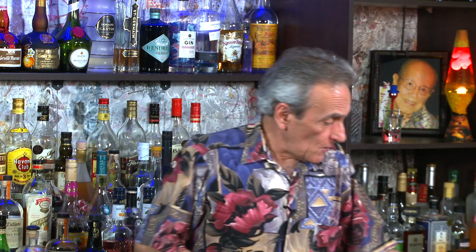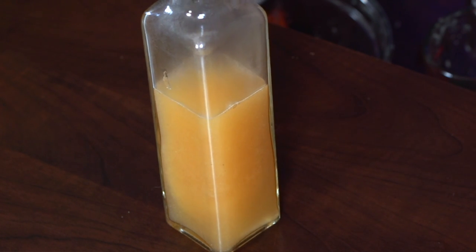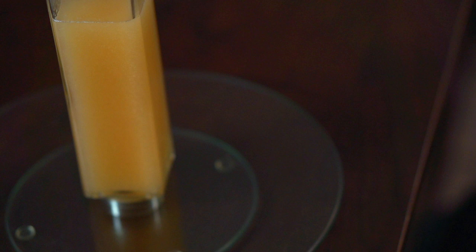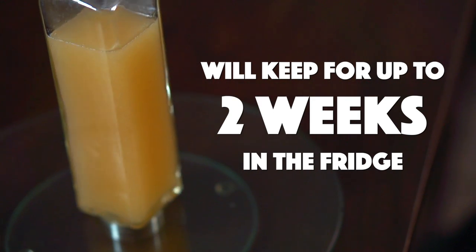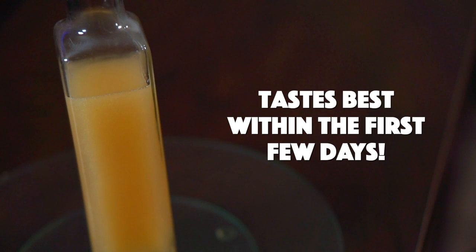The easiest way to make guava syrup at home is to mix two parts guava nectar with one part hot water and just stir well. This should roughly bring you to the same level of sweetness as a one-to-one simple syrup. Bottle it and let it cool to room temperature. It can last for up to two weeks in the fridge, but you should use it sooner as it tastes best within the first few days.